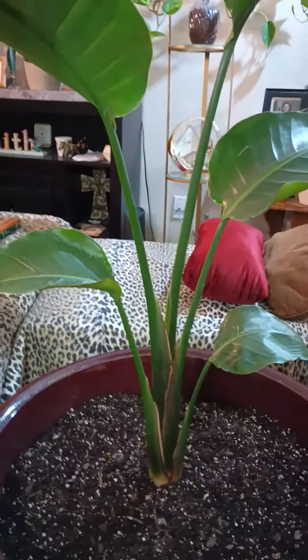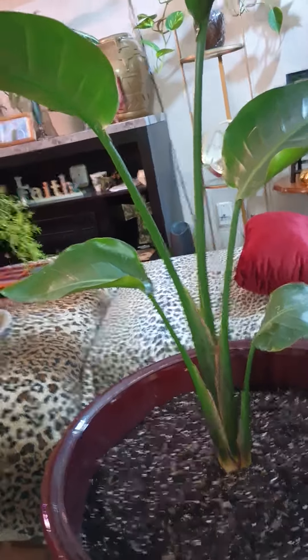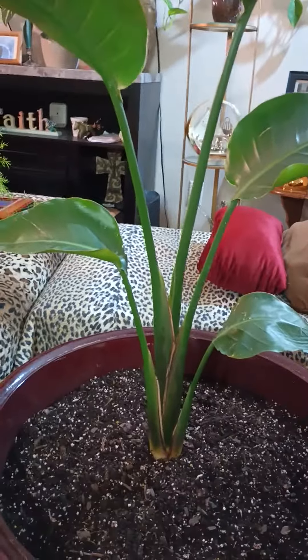They had her in a pot of dirt, and they had another pot up under her full of water, so she had started rottening from the root. I finally got the dirt off of her, which was hard, because the dirt was wet.